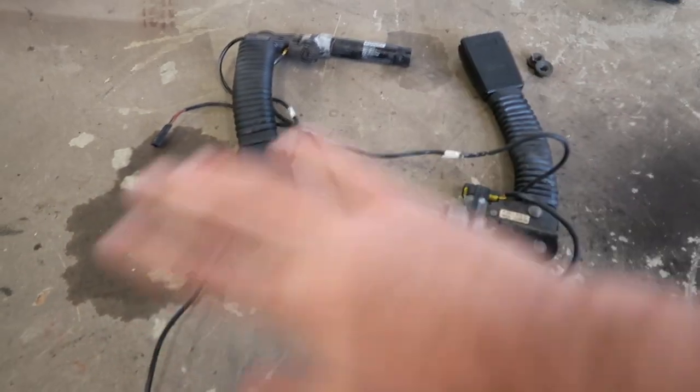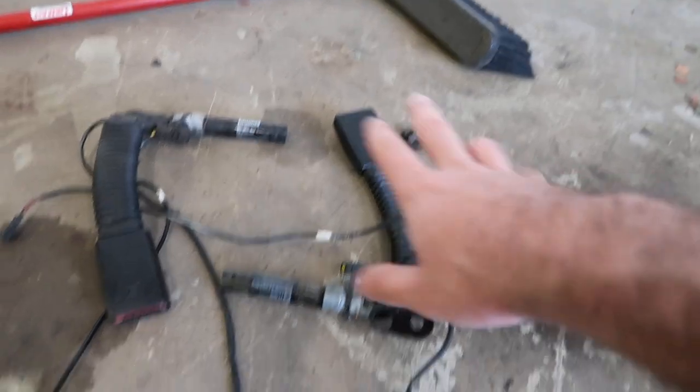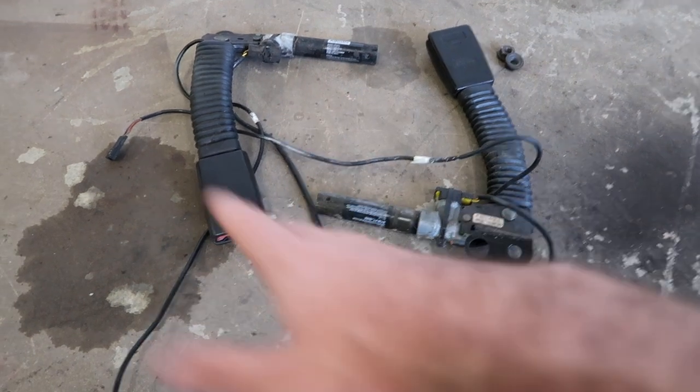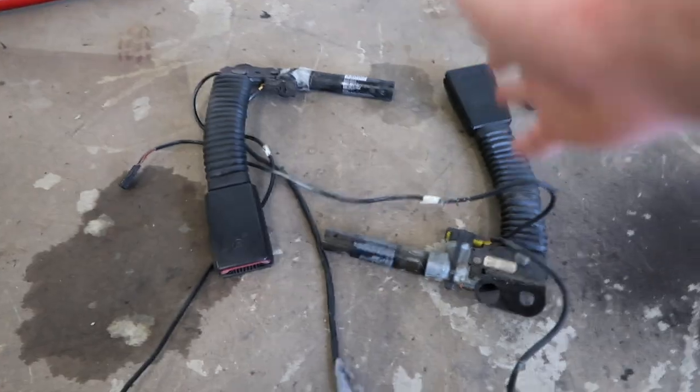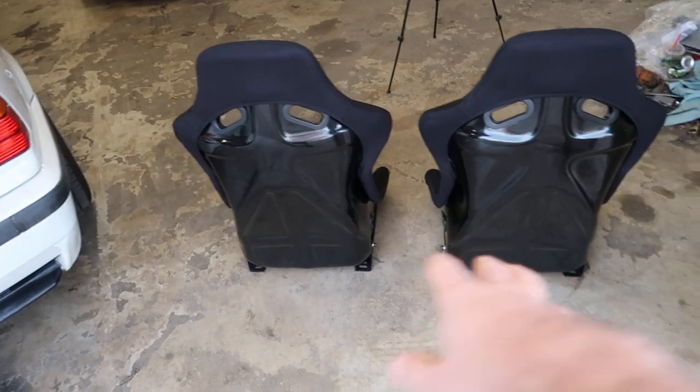Alright guys, so we got both seatbelt tensioners out — all the wiring and everything — so I can hook it all up. Hopefully we'll have no airbag light. I got the two screws that belong with them. Now let's go ahead and mount these on the seats themselves, then mount the seats to the brackets, and then mount the brackets to the car. A lot of stuff, but let's start mounting these seatbelt tensioners and hopefully they'll line up pretty good. Brackets first.